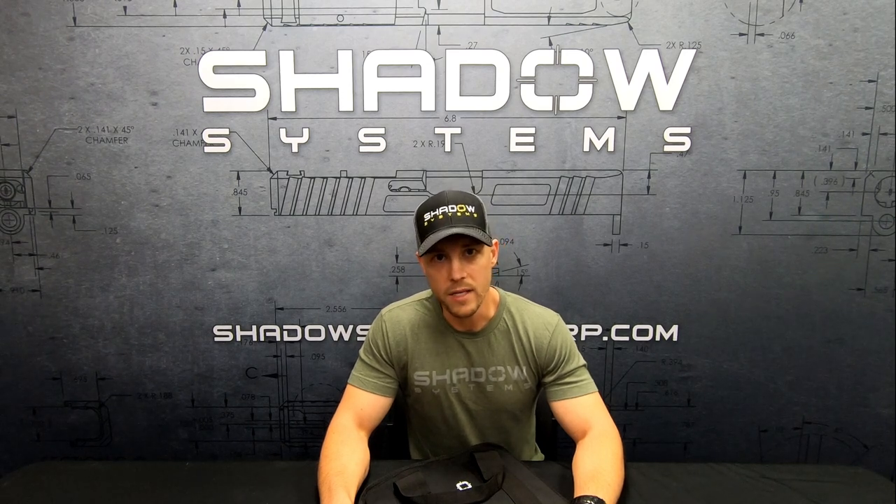Hey guys, Trevor with Shadow Systems. This is Technical Tuesday and today we're going to talk about the relationship between trigger take-up and drop safety. Everybody wants a gun that goes bang when you want it to and doesn't go bang when you don't want it to. The system we've selected as the backbone for our pistols does a really good job of making sure that happens. But a lot of aftermarket parts and custom guns that advertise a very light or reduced take-up are in many ways compromising some of those safeties. I want to give a quick overview on what to look for, what you'll see in our guns and why, and what to look for in other guns so you can be more educated on this topic.